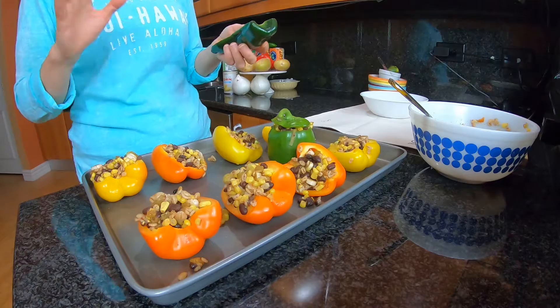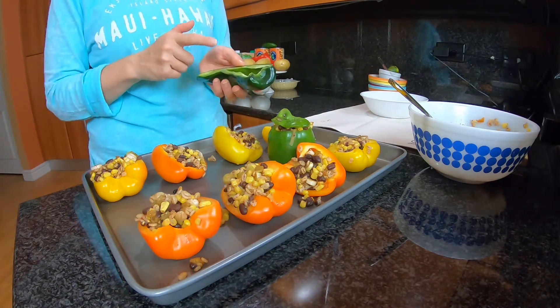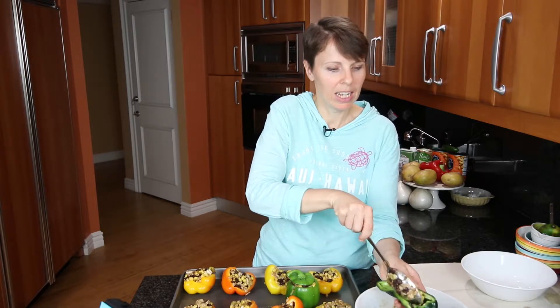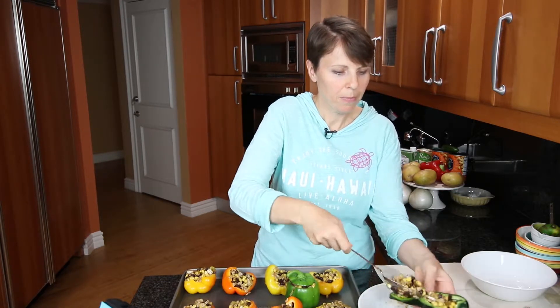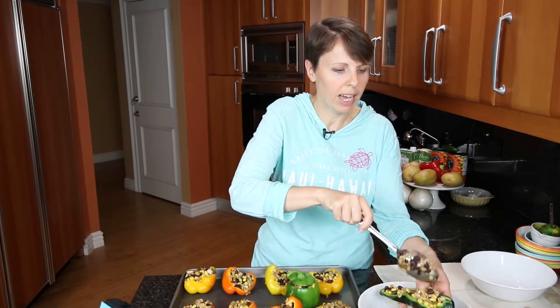I have my peppers all stuffed and I'm very excited. My husband loves spice, and I used half of this pepper earlier for the Mexican street corn and have it left over. I like nothing to go to waste, so I am going to stuff this one and have it specially for my husband - give him a special spicy treat. It's not a super spicy pepper but compared to a bell pepper it definitely has a little bit of a kick to it.